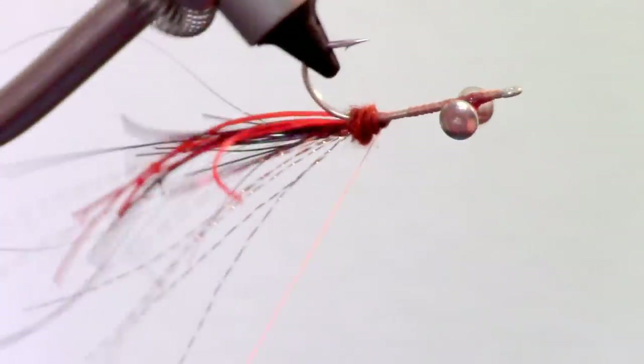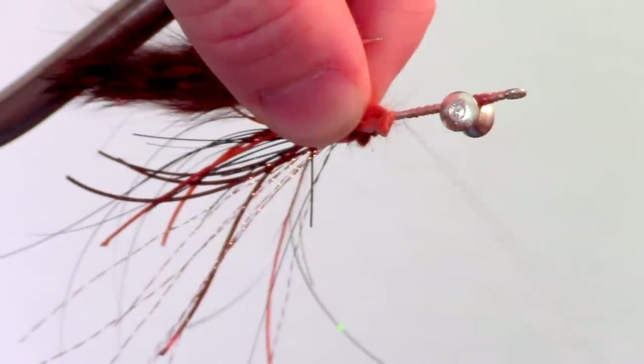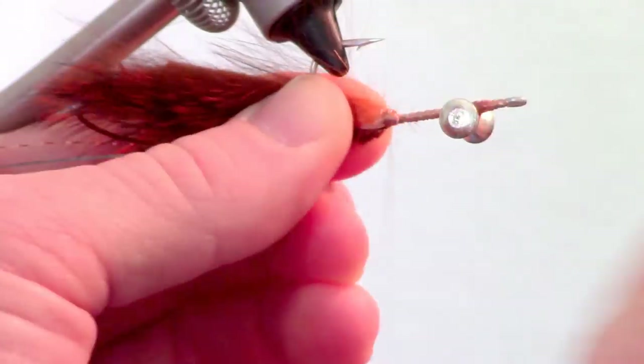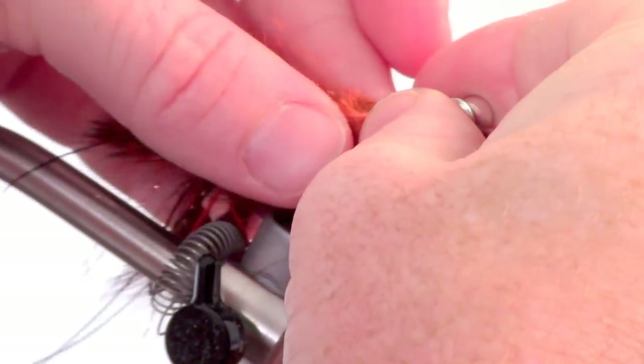Rotate your hook upside down and tie in a zonker strip so it is pointed slightly upward. Now tie one in on the other side so it is pointing the same way.